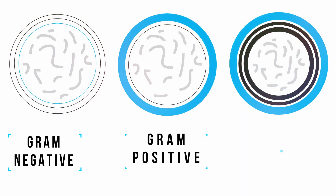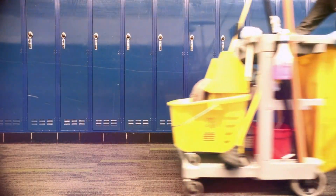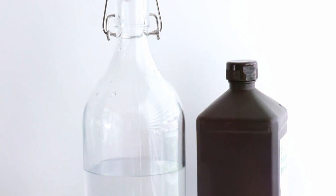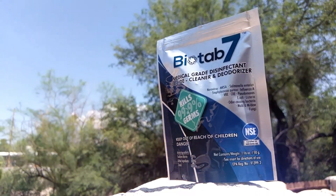There are three types of bacteria: gram-negative, gram-positive, and spores. Many of the best-selling cleaners on the market can't treat all three. For example, bleach isn't effective against spores, but Bio Tab 7 kills them all.